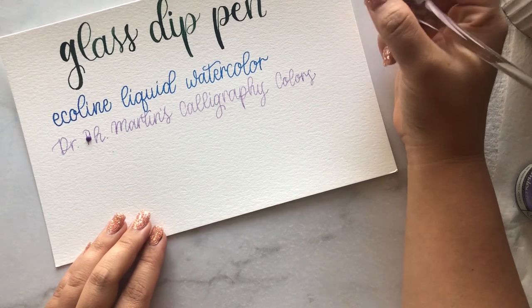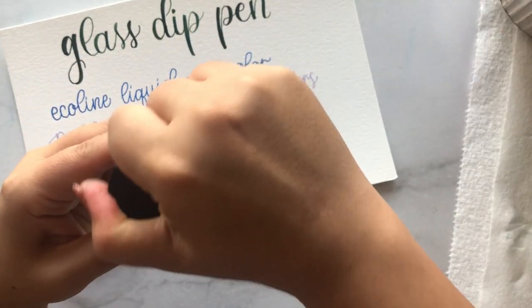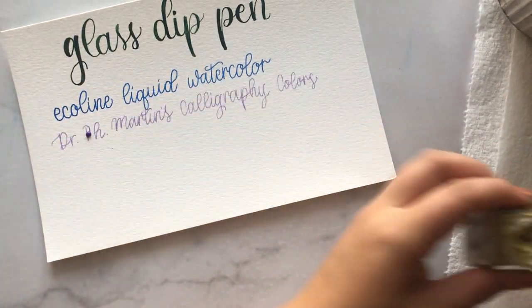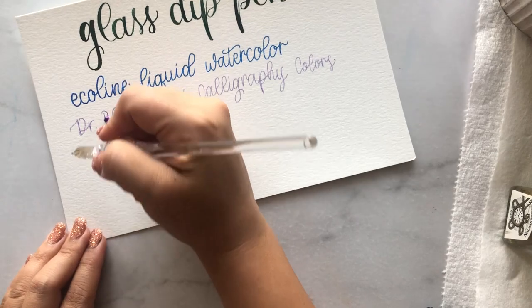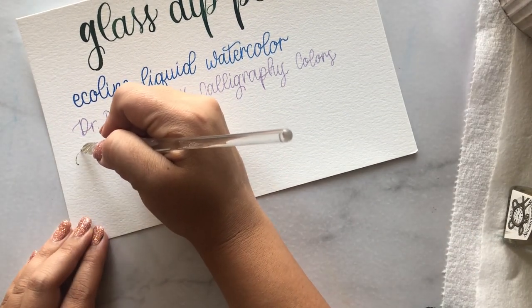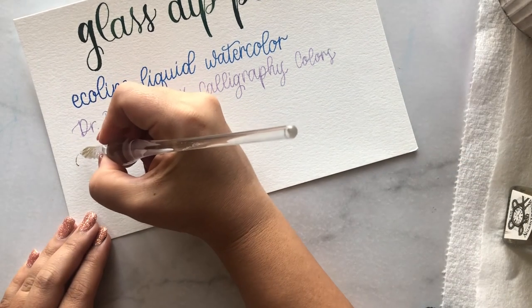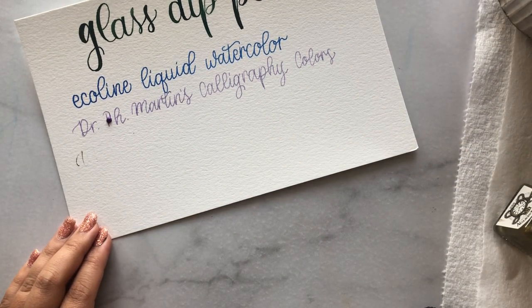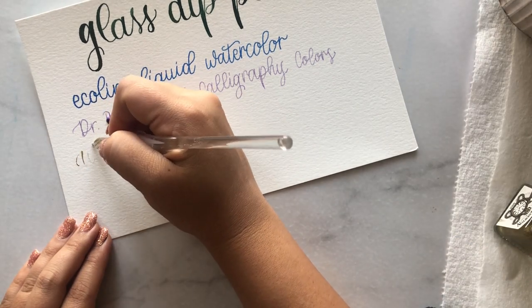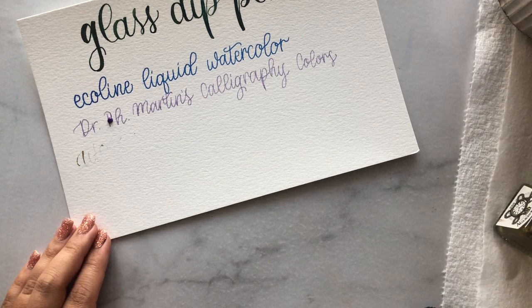What works or doesn't work for me might be different for you, especially if you're using a different pen. The Winsor & Newton ink is also difficult for me — I think it's because of the gold elements and the thicker consistency; it's not just a watery substance. As you can see it doesn't flow down the pen well, and the glitter makes it very splotchy and unpredictable. If anyone has gotten these to work with a glass dip pen, let me know in the comments below.